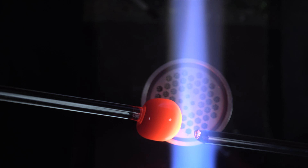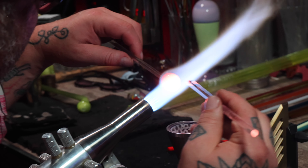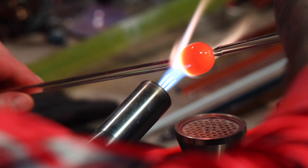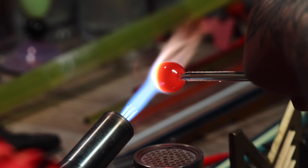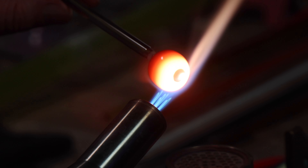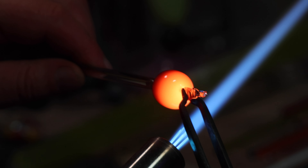Next I'm going to put my punty on, make sure it's not too hot, and detach it from the original rod. Notice that I put a much smaller connection on this side — that's going to help me detach it and create less deformity in the glass. There's a little bit of clear on the end, so I'll pull that off, go in again, and pull a little bit more off until we just have the orange. Now there's only orange.